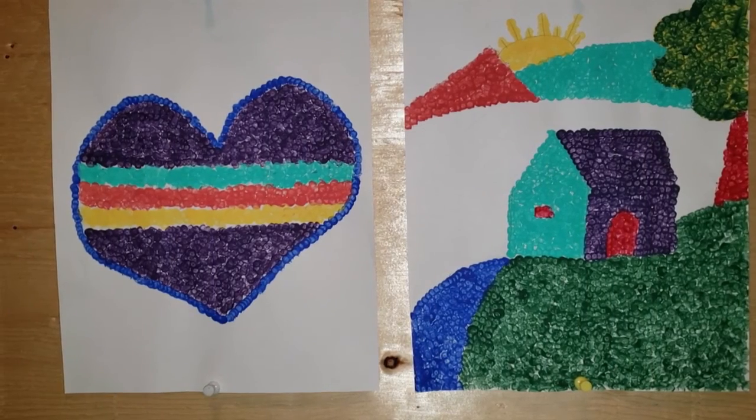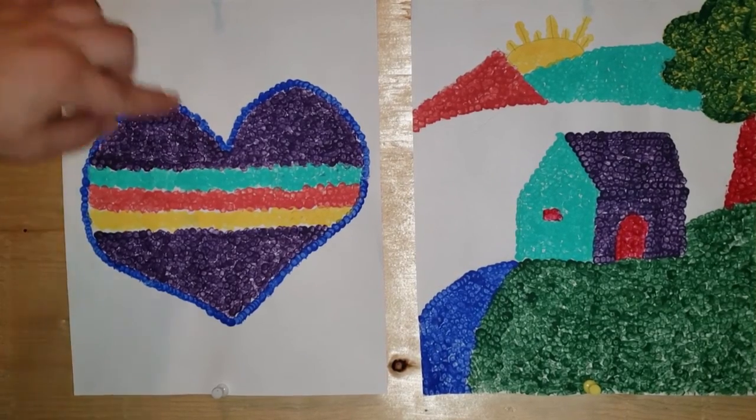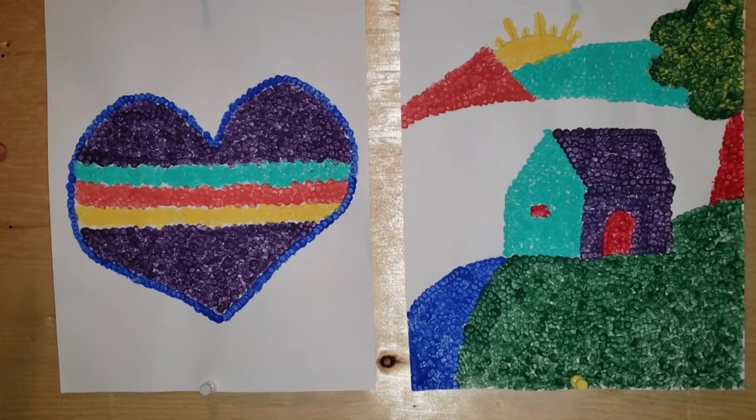I'm all done painting! Here on the left we have our heart for our younger preschool kids. I did a blue outline around the heart, some purple, and some stripes in the middle. I'd love to see what you do with yours!